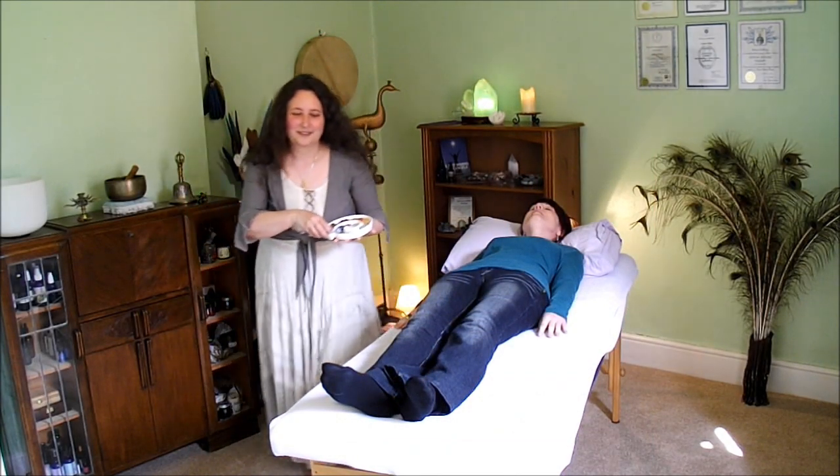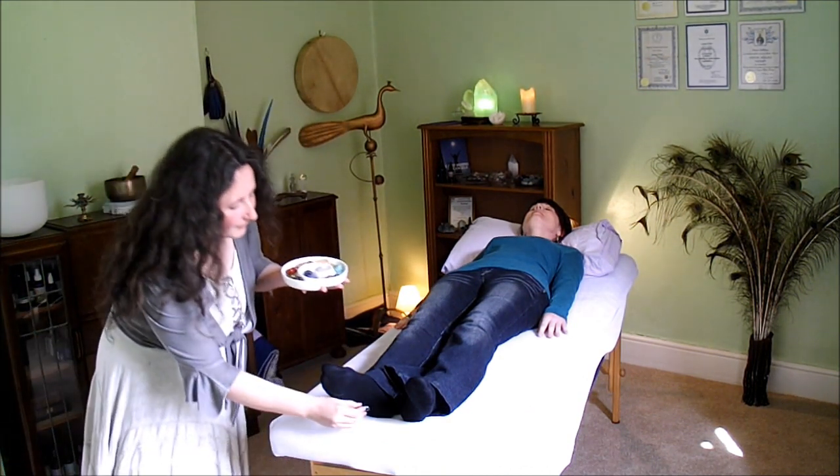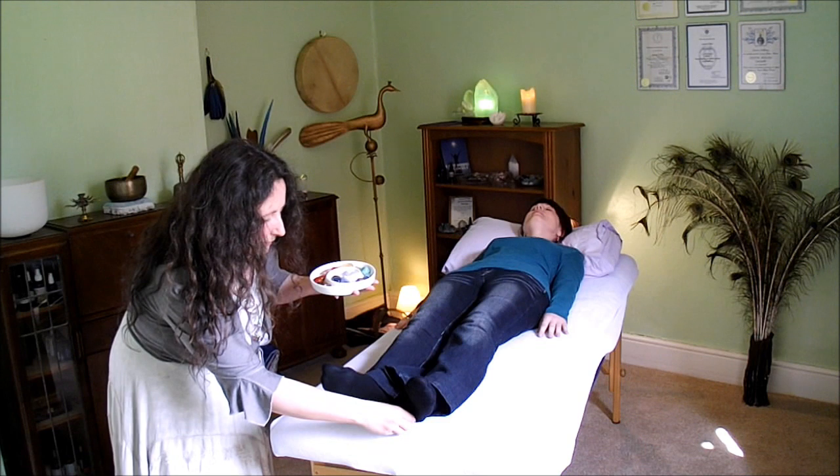I'm going to begin by grounding my client using the hematite crystals beneath her feet. This will help her remain energetically safe through the treatment and will also help to fix any adjustments I make to her chakras.